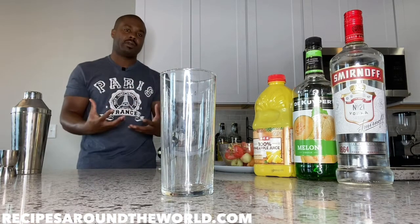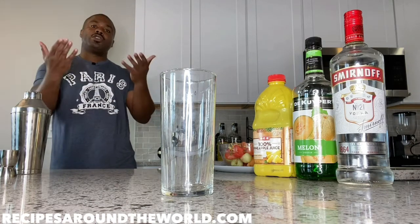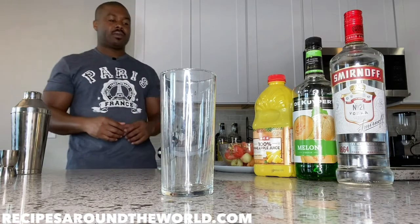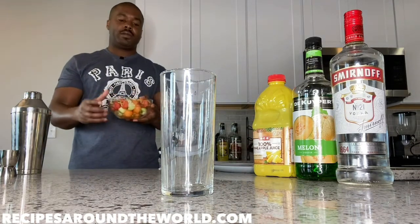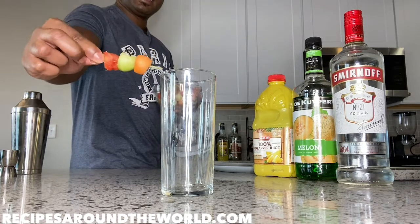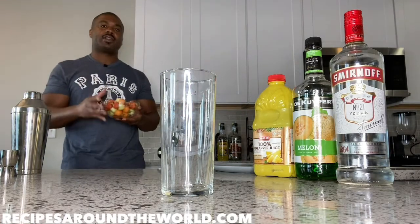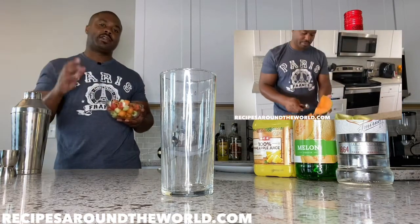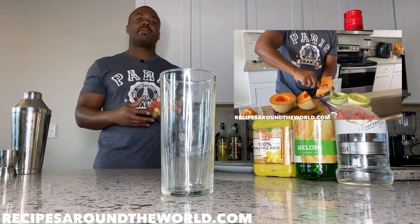I personally don't like the alcohol to overpower the drink, so I'm going to fill my shaker with the pineapple juice — but use your best judgment, you're the one going to enjoy the drink. We're going to be making this in a shaker and garnish it with some melon ball garnishes I prepared ahead of the video. If you want to learn how to make these garnishes, I'll put a link to my melon ball garnish video tutorial — I encourage you to watch that either before, after, or during this video.